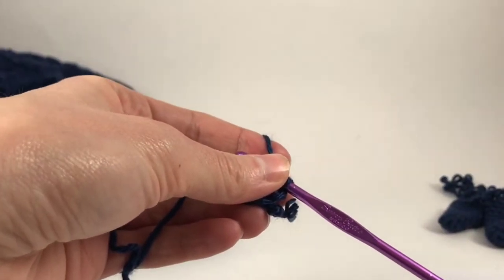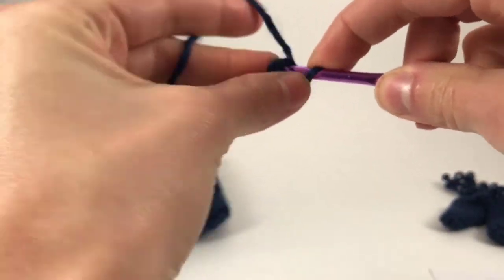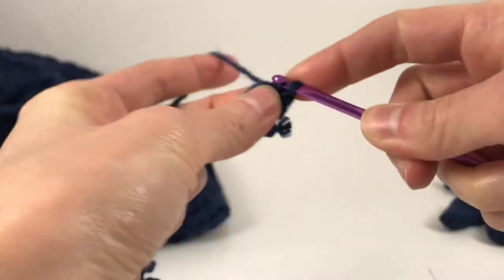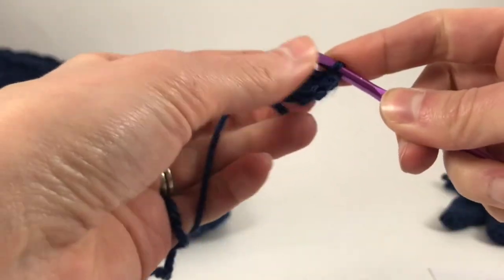Row two is increasing each stitch, so we're going to have ten at the end of this round. Two single crochets in each stitch until you have ten.